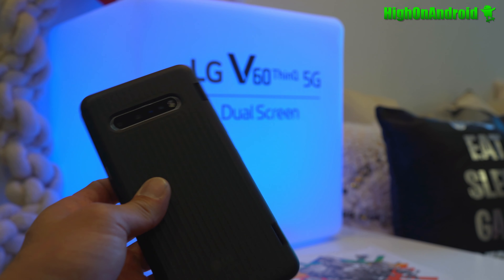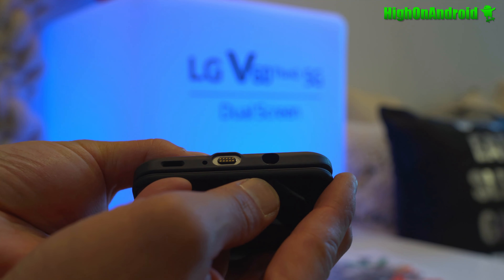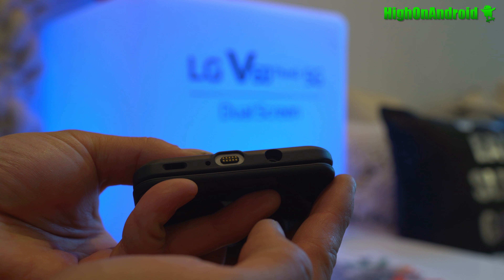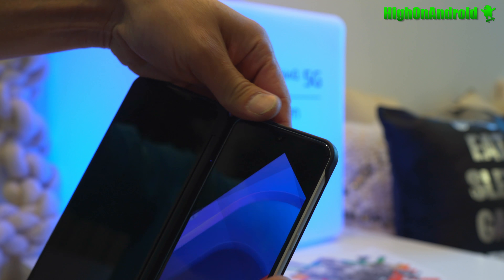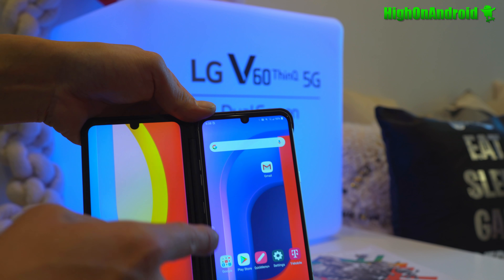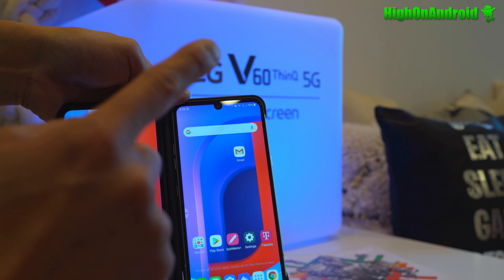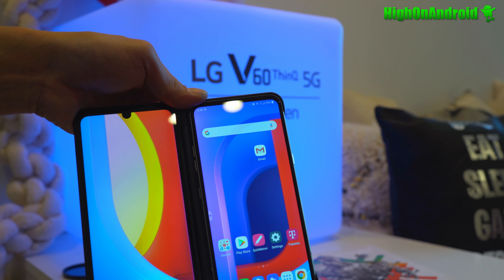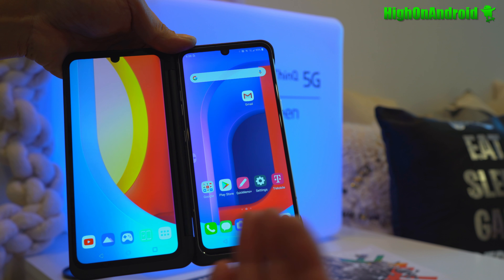This is going to be the 5G version. I'm not too keen on 5G, but it's there. Just like last year, you'll need an extra adapter to charge through the case, or you can simply pull it out. LG is using the same screen panel for the second screen, so you will find a ghost hole on the second screen.